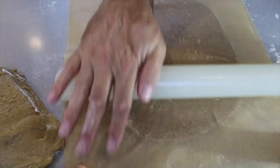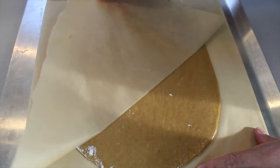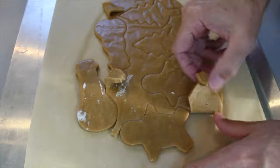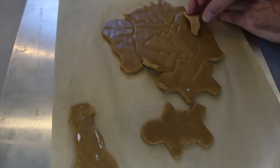Take off the top layer of parchment paper and then use your cookie cutters to make your shapes. Remember, the dough that is left over is put into a ball and rolled out again, so there's no need for any wastage.